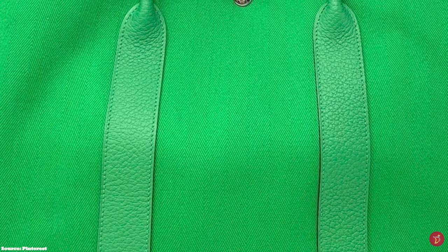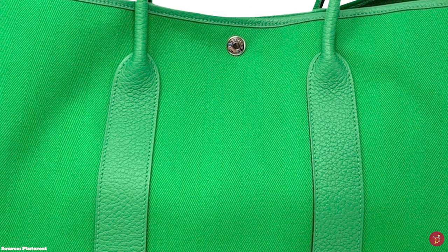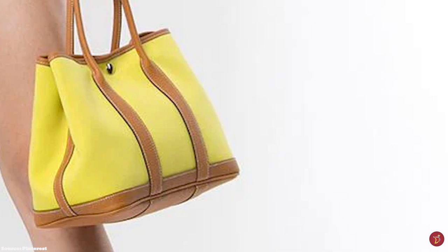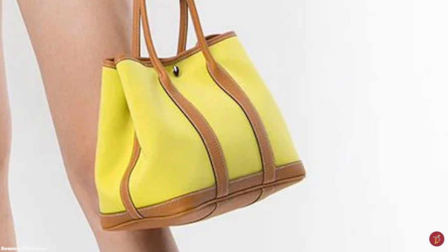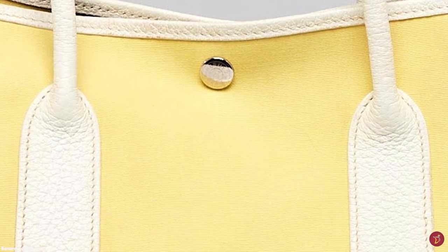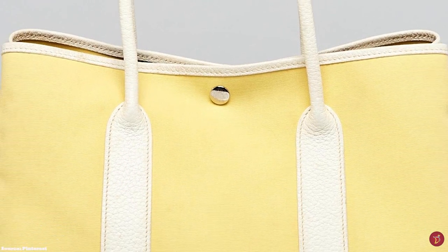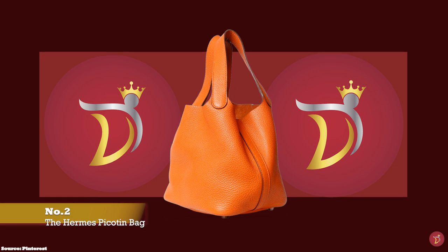There are also some special edition Garden Party bags with unique features, where some tote bags feature detachable straps and outside pockets, and some also come with patterned canvas interiors. Whether you're looking for a functional office bag or a casual shopper tote, you will have a lot of options to choose from in the Hermès Garden Party bag style. Prices start upwards of £2,500.